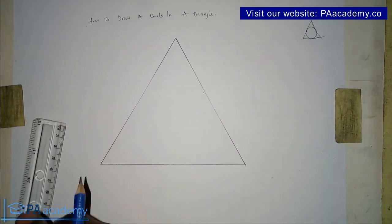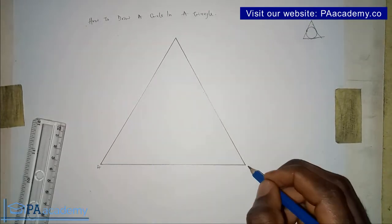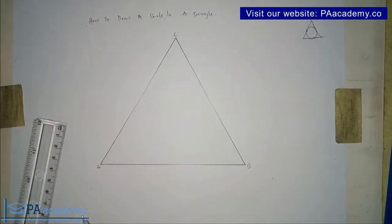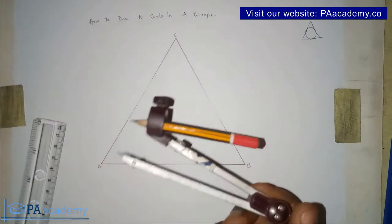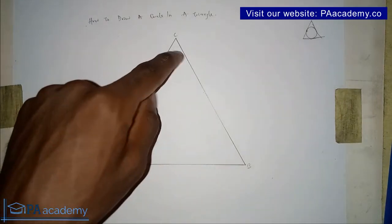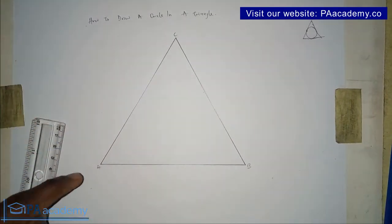In this triangle, let's call this point A, this point B, and this point C. To inscribe a circle in this triangle, what you need is your compass. You pick your compass from any of these three angles — either angle A, B, or C — and you can use any two.